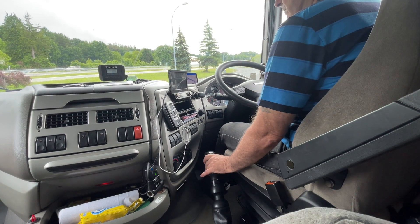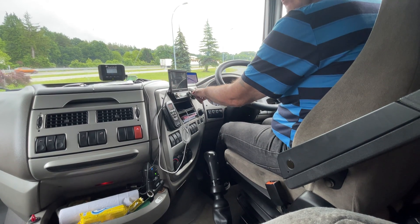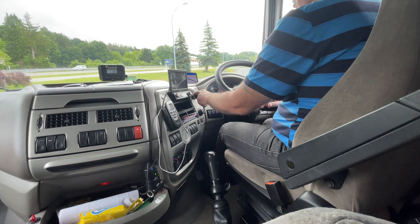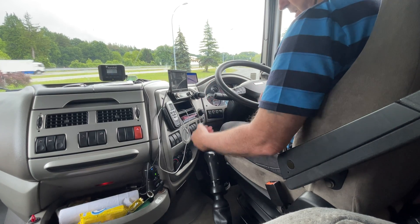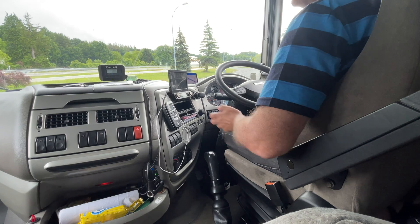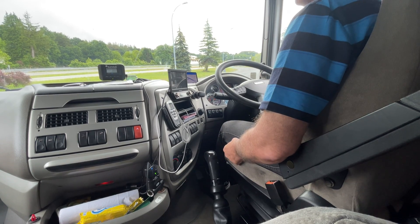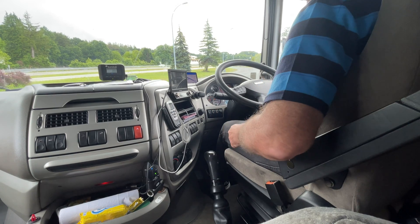I don't use the splitter until the top two gears really, because the load is so light it will take a full gear change. So I go from third to fourth to fifth to sixth, then use seventh low split, seventh high split, eighth low split.